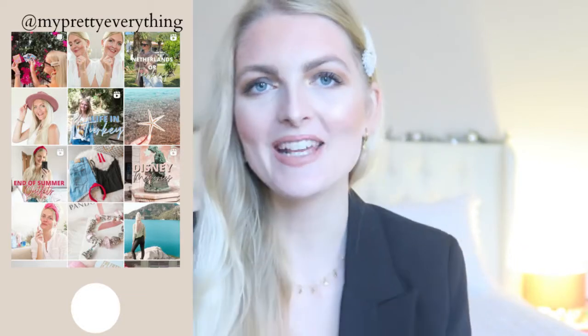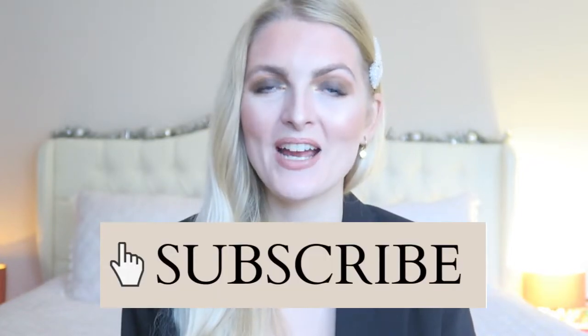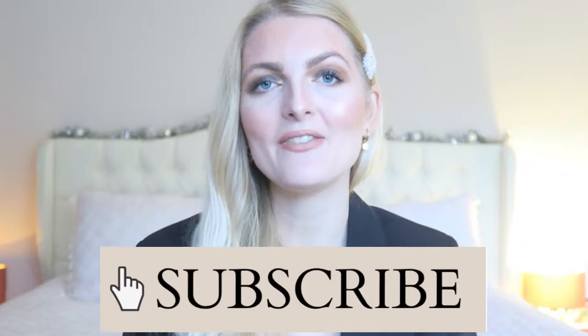Hi everyone and welcome back to my YouTube channel. Today is another holiday glam makeup tutorial. I created a very easy smoky eye and in today's video I will show you how I did that. If you're excited, please don't forget to give a thumbs up. I'm a Dutch girl living in Marmaris, Turkey and I make a lot of beauty, fashion, lifestyle and vlog videos here, so make sure you subscribe and now let's get started with the tutorial.